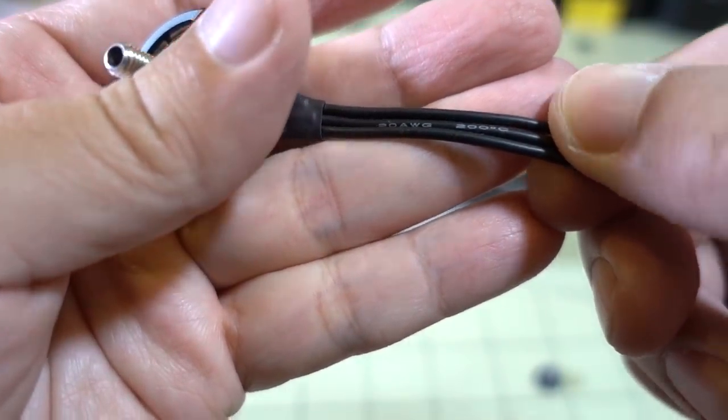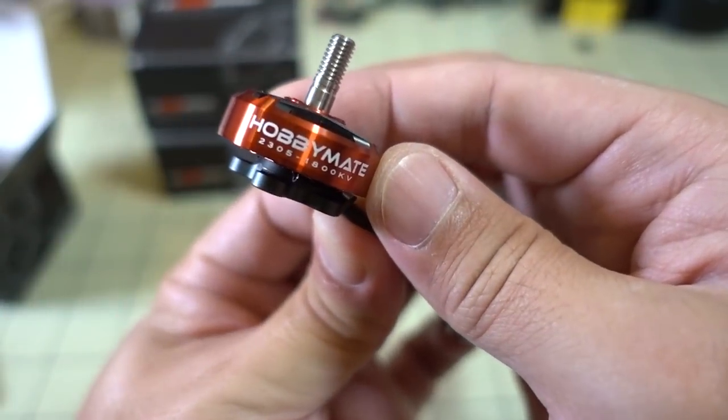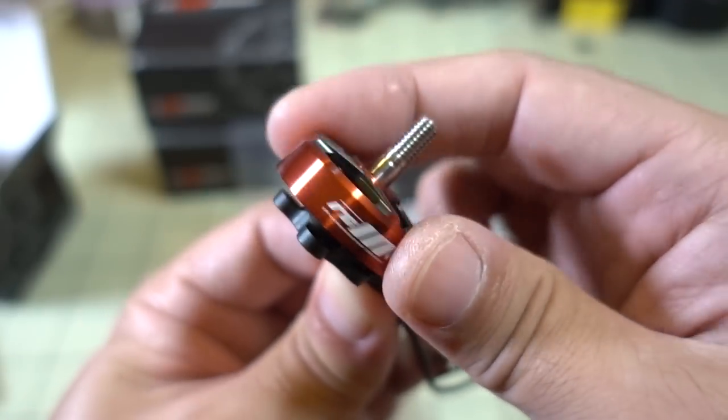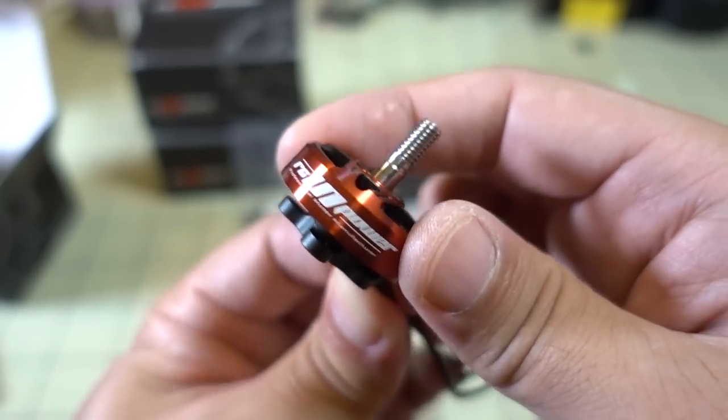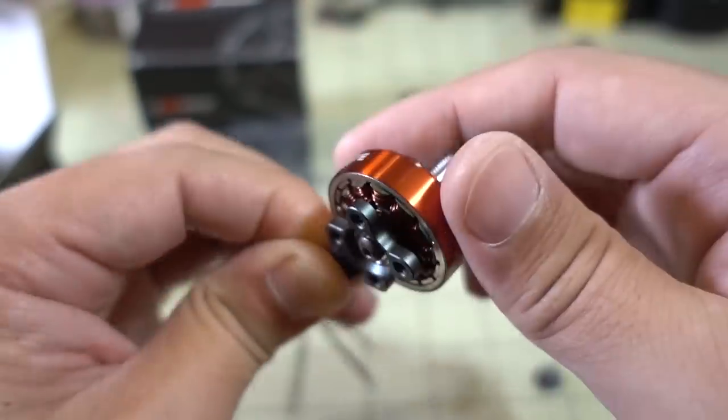This is actually 20 gauge wire, a little bit on the thinner side, but it's okay — it's a low KV motor so it's not going to draw a ton of amps. 2305, 1800 KV, Hobbymate branded, so it's manufactured by RCN Power and branded Hobbymate.